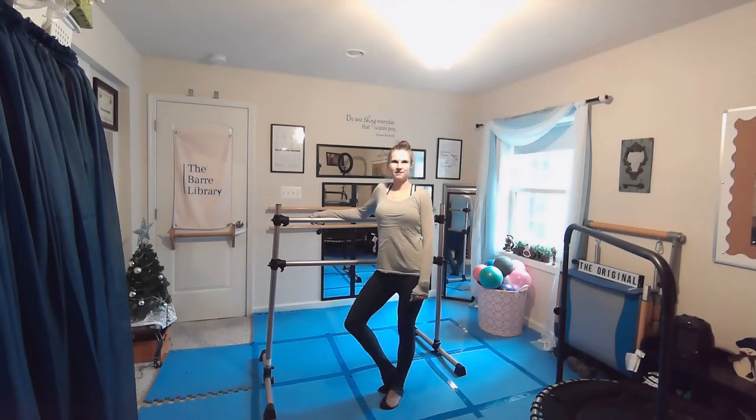Hi original friends, this is Jen. Welcome back to the Bar Library and this month's Move of the Month. It's January 2021.